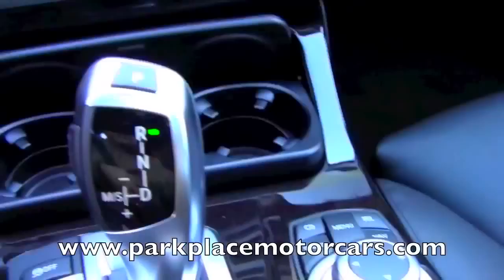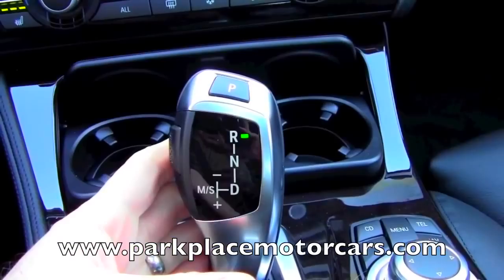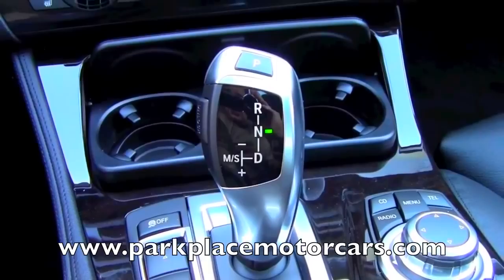You can also see that in this model it has a rear view camera. In the rare instance that you need to put the car into neutral, all you have to do is pull the shifter back without using the button, and that puts you into neutral for coasting.